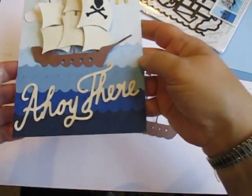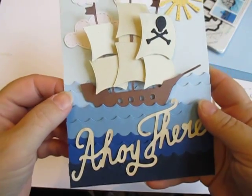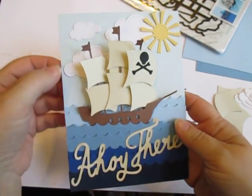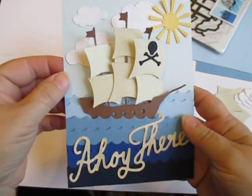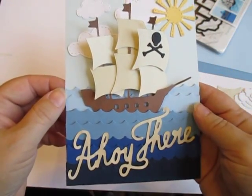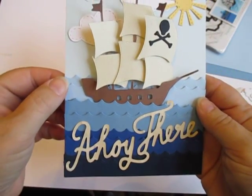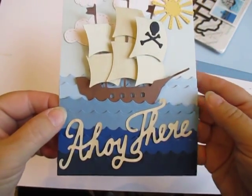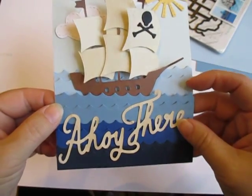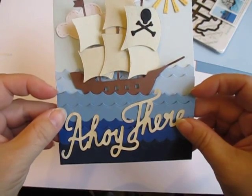Let me show you a couple of things about my card. I started out with four — actually five — different colors of blue. My blue background piece representing the sky is the lightest of all, and then I have four other blues for my waves, starting out very deep at the bottom and working up as I go, so when I get to this sort of medium blue at the top of the 'ahoy there,' I knew my ship wanted to rest in those waves.